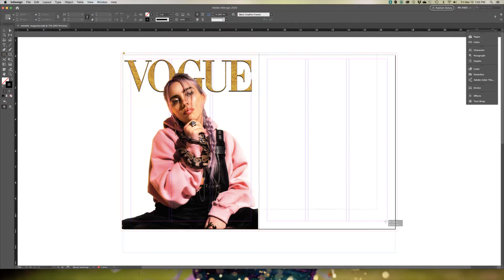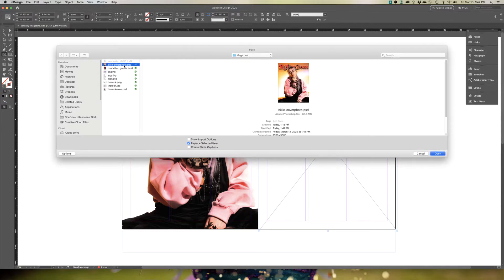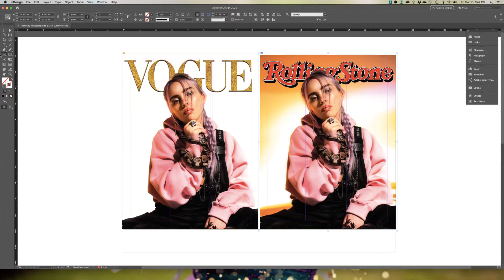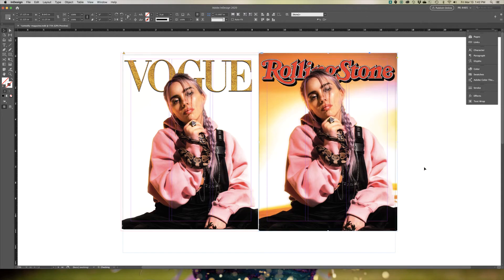I'm going to put them side by side so you can see. Go from bleed line to bleed line, go to File, Place, and place her photo. Right-click and go to Fitting, Fill Frame Proportionally so it goes all the way to the bleed line. There are your two different options — one with a color and one with the background completely removed that's all white.